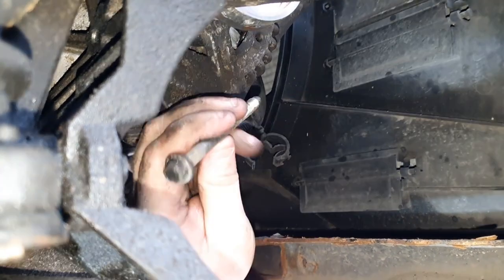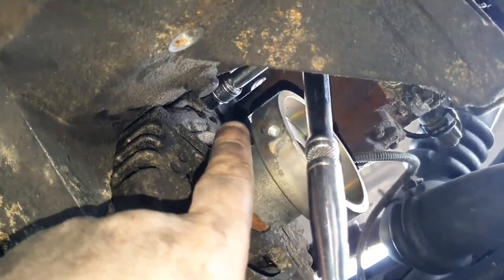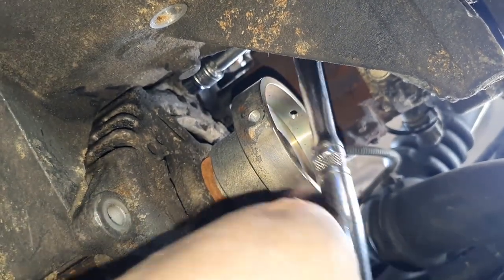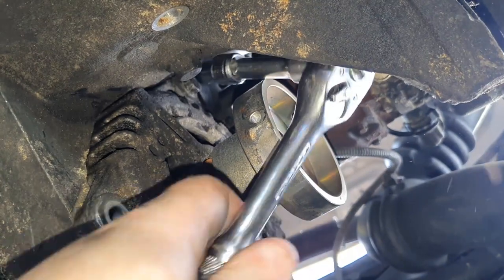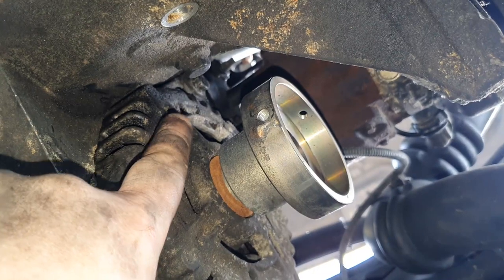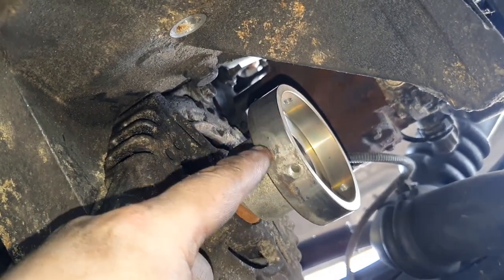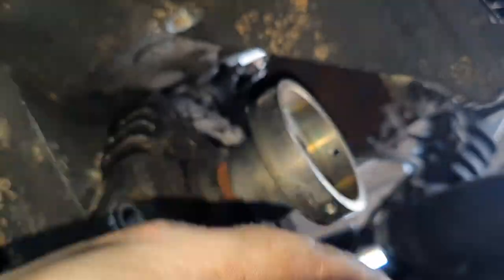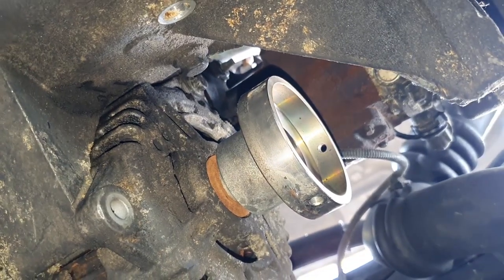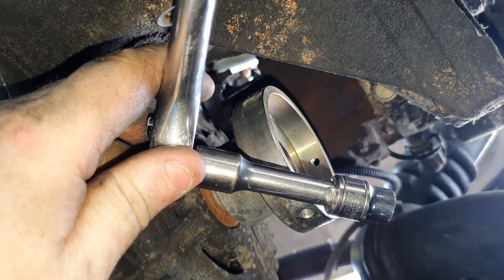I believe that's out — one bolt out. I've used a short 10mm there with a little extension and just managed to crack it off. Now taking it back out — it's very fiddly to get this one. You could probably take this part of the decoupler off to give you more room to get at it, but it's very difficult. Just persevere with it and it will come off.